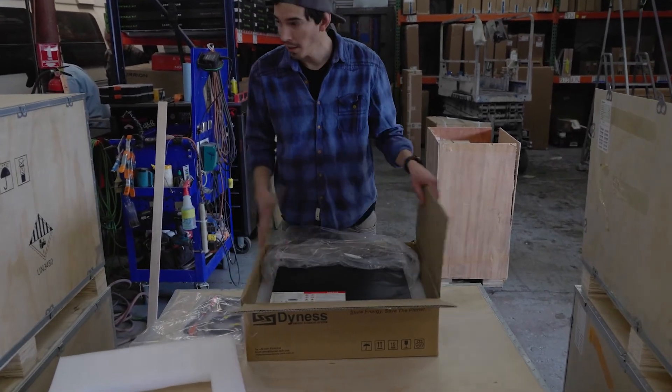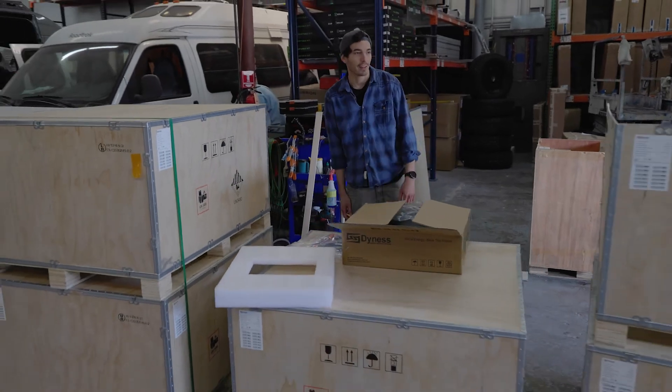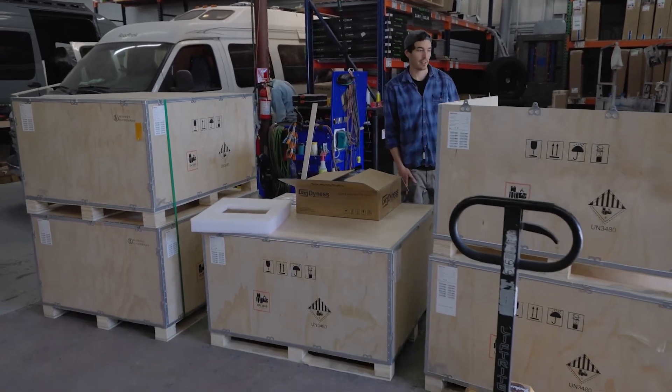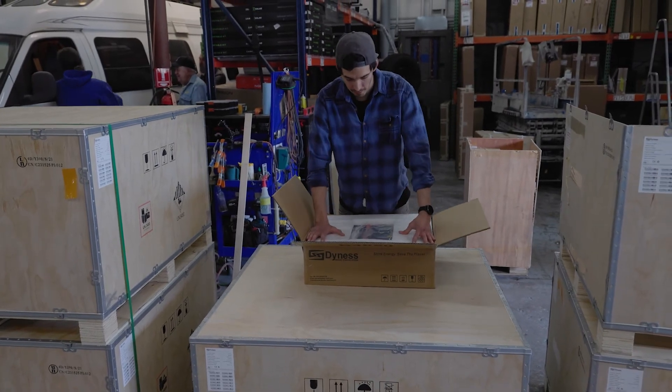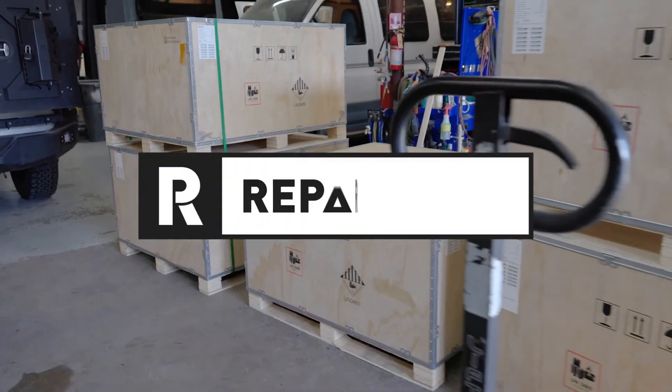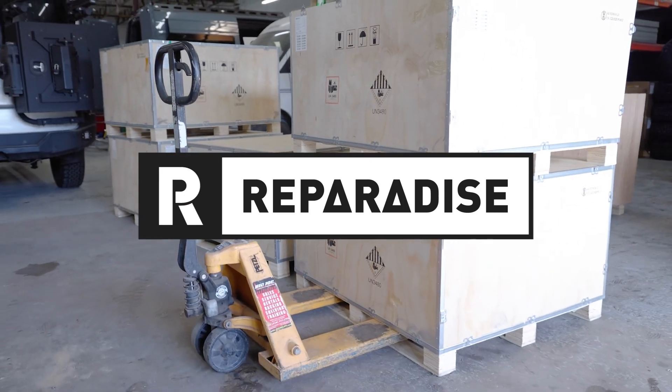As you can see, we've got pretty good stock, so we're ready to start rocking and rolling on these installs. We're going to have these up on the website real soon — feel free to reach out, hit us up on email, or give us a call with any questions you might have.